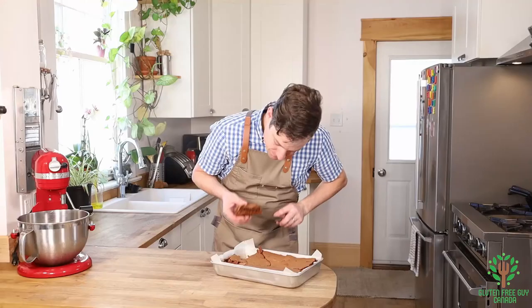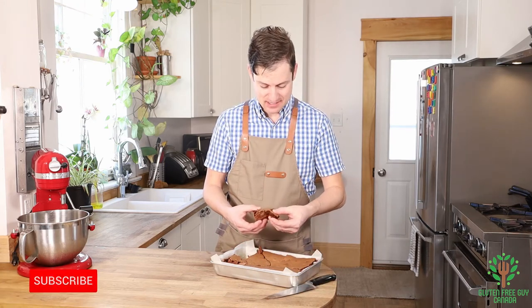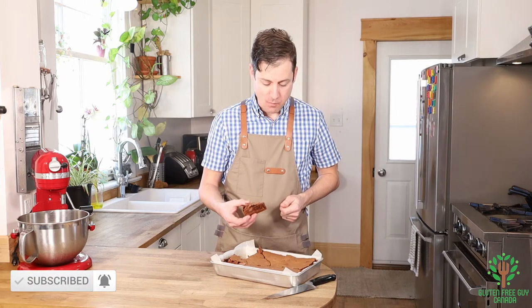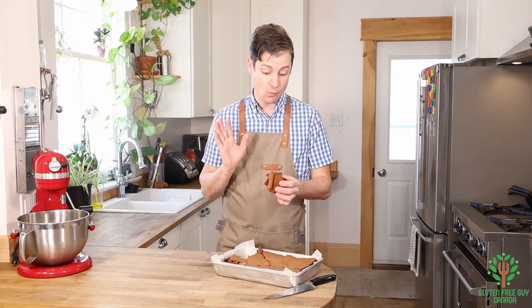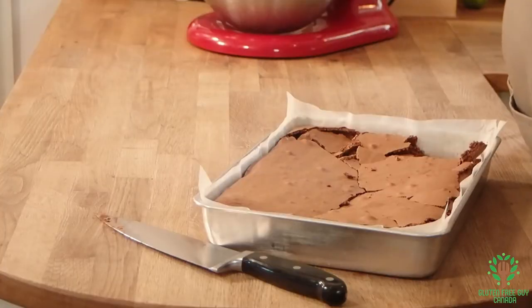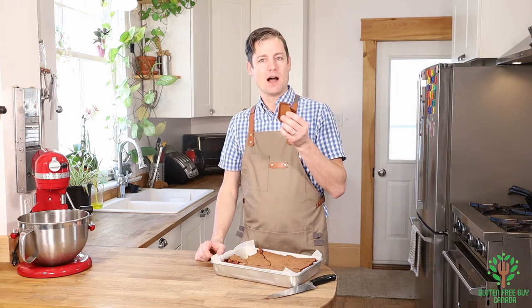Oh my goodness, that looks good. Well, let's give it a try. A brownie lover's dream. Wow, it's so good! What would you serve on top of it? Would you put ice cream on top, or would you just eat them plain? Let me know in the comments below. I look forward to reading all of your comments. Thanks for watching.